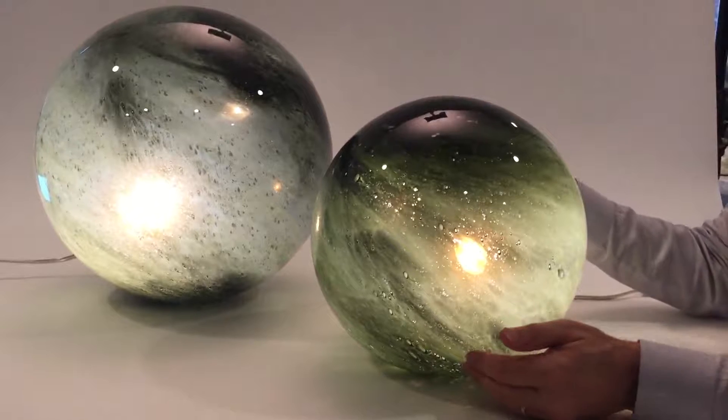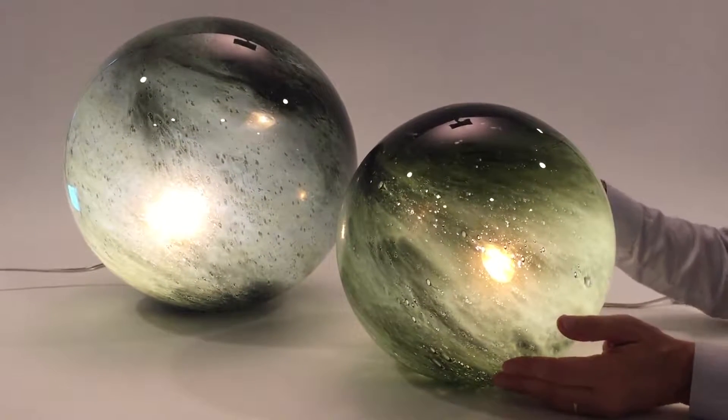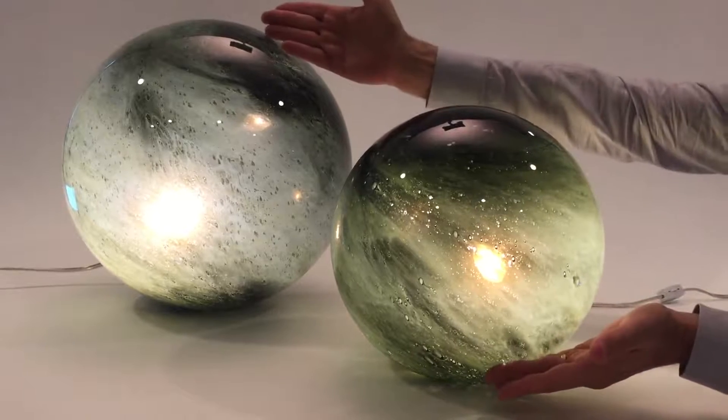But when it is lit, the whole thing comes to life and they will make any room look just fabulous. I love using two of them because on a table, two of them will look really wonderful.